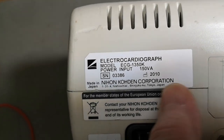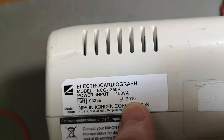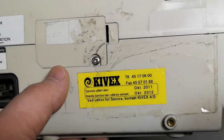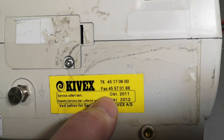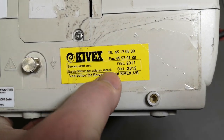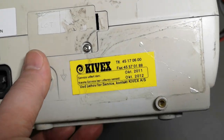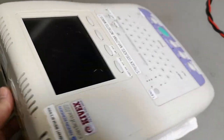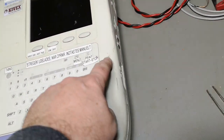Here we can see the model number, manufacturer name, and all that kind of stuff — including a little factory logo. Since this is a medical product, you need to see service records: manufactured in 2010, next service 2012. There are some other labels here of a similar age, so probably something was wrong with it, or it couldn't be serviced, or they got newer and better models.